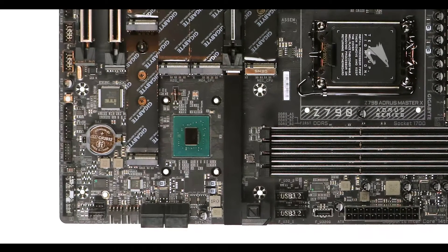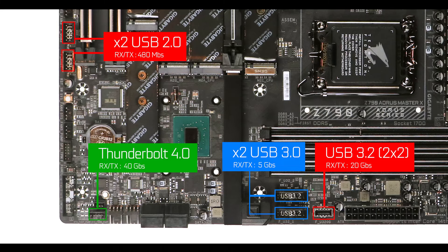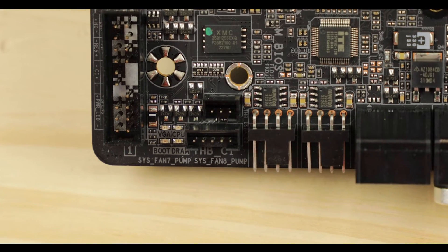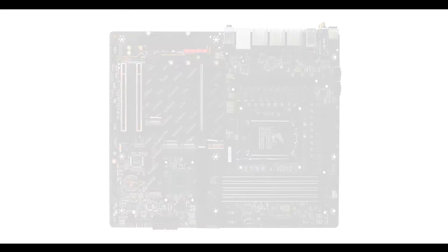Front panel connector-wise, apart from the classic plugs, we do have a 20 Gbps Type-C — pretty fancy — and an additional Thunderbolt 4 card connector for some serious bandwidth upgrade. A very nice and premium bandwidth companion to our already stunning back IO.